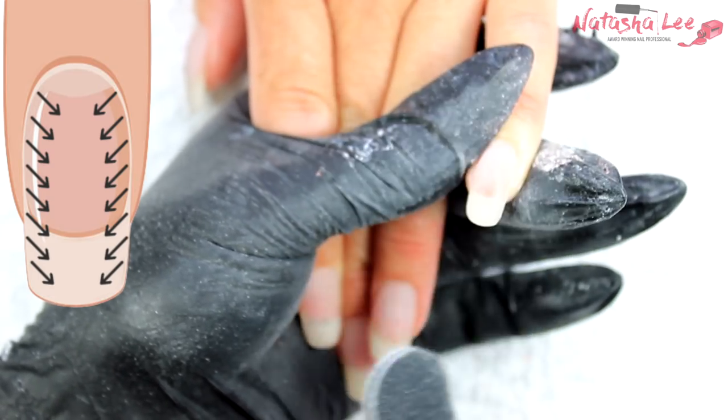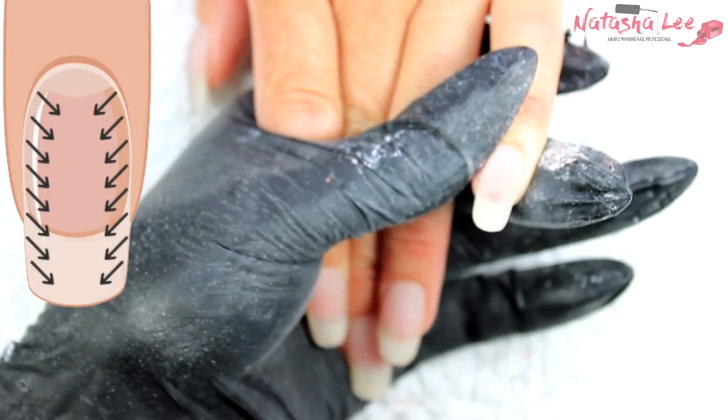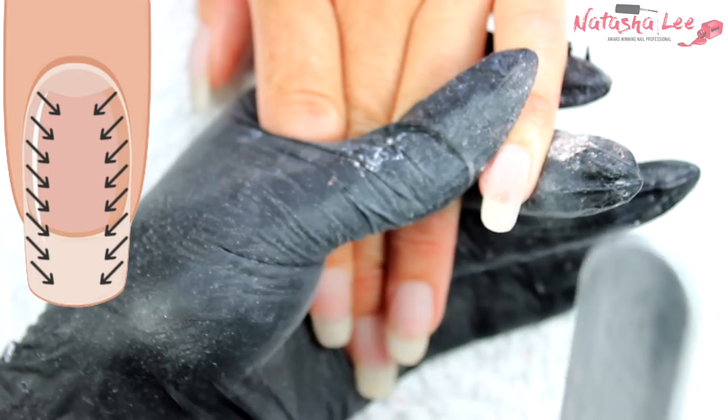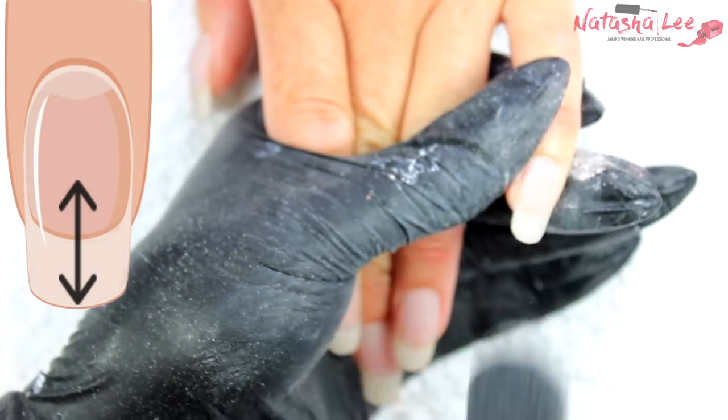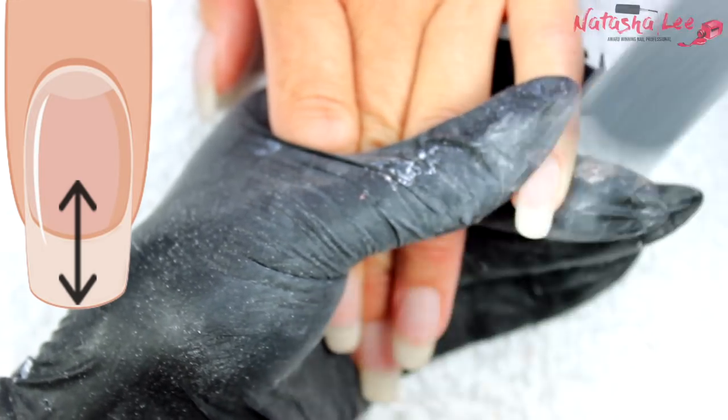When you're happy you've removed all the hips, you can go in with a 240 grit hard file if you want. Then it's time for the TV control method of filing — straight up and down, moving over the nail as you go, so you don't get left with any flat spots or ledges.